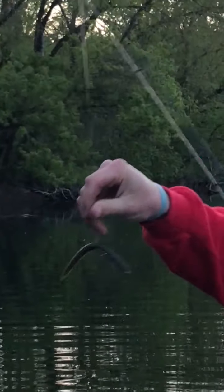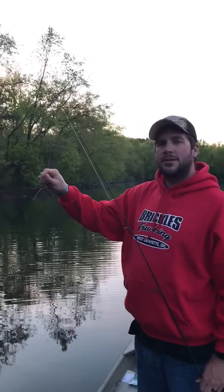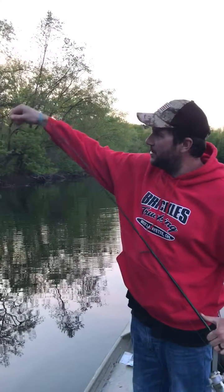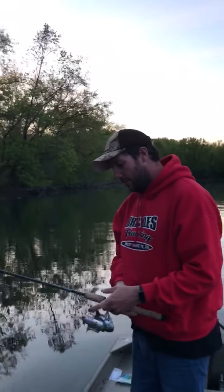You can fish these two different ways. My personal favorite is to cast, let it sink, and if you hit bottom, just reel in, kind of jerk a little bit. What we have here is a 5-inch Gary Yamamoto worm just on our hook, and that is called wacky style.